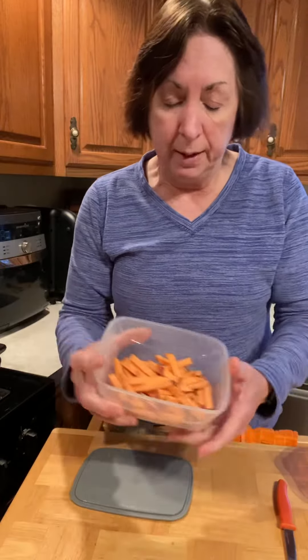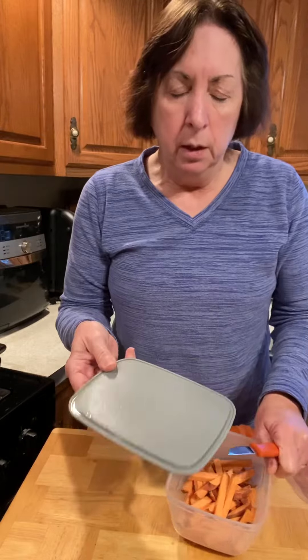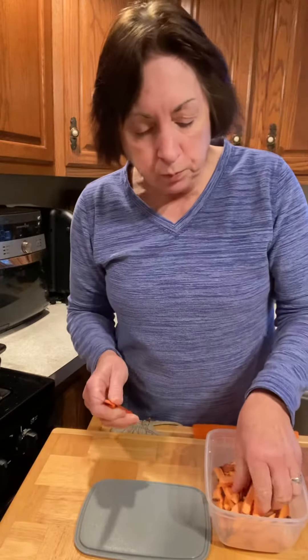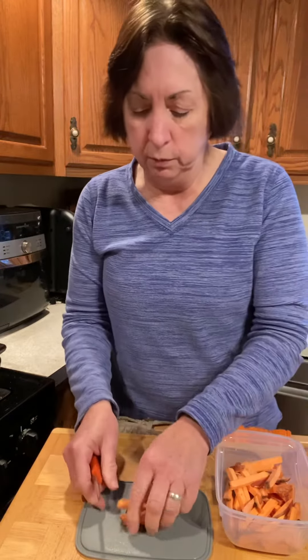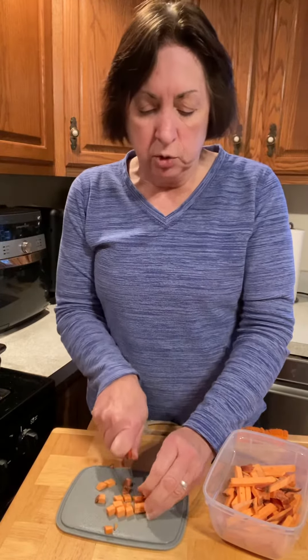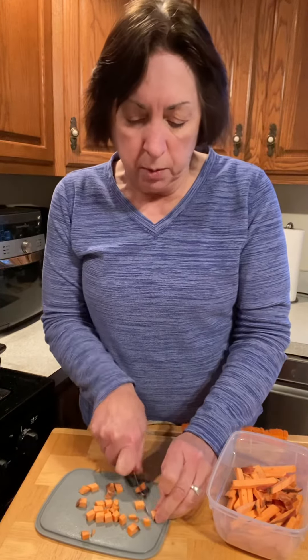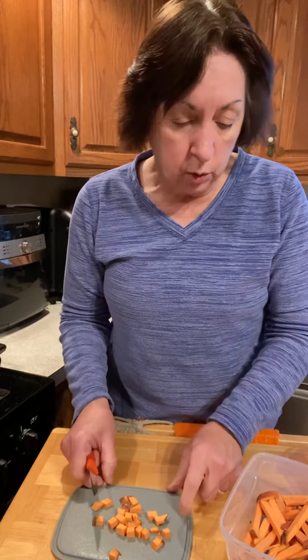What's nice about these is the lids are made of the same material as our white cutting board, so you can just cut right on here. You can take things to a picnic or whatever and cut right on there. So I just diced those potatoes right into some smaller pieces, and whether I use them all or not, the rest will be kept fresh in our Cut and Store container.